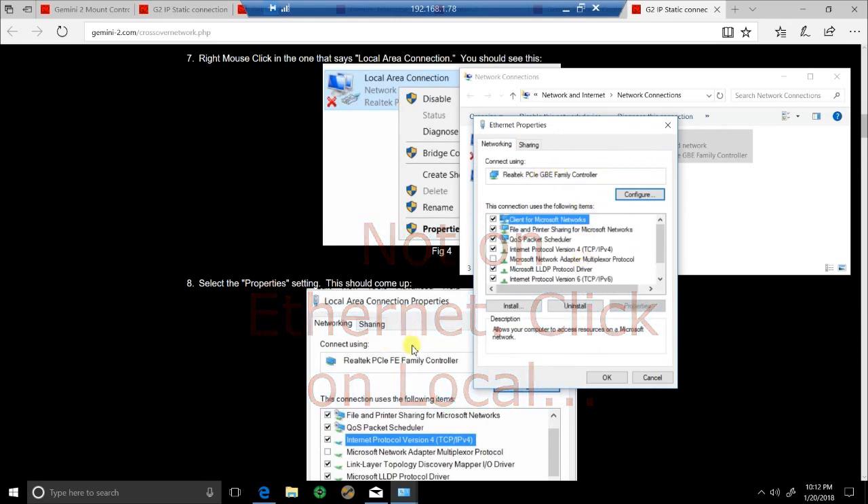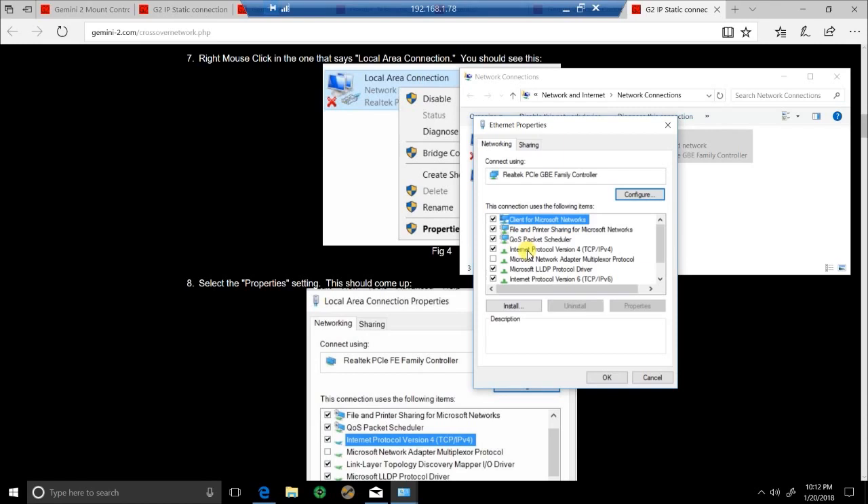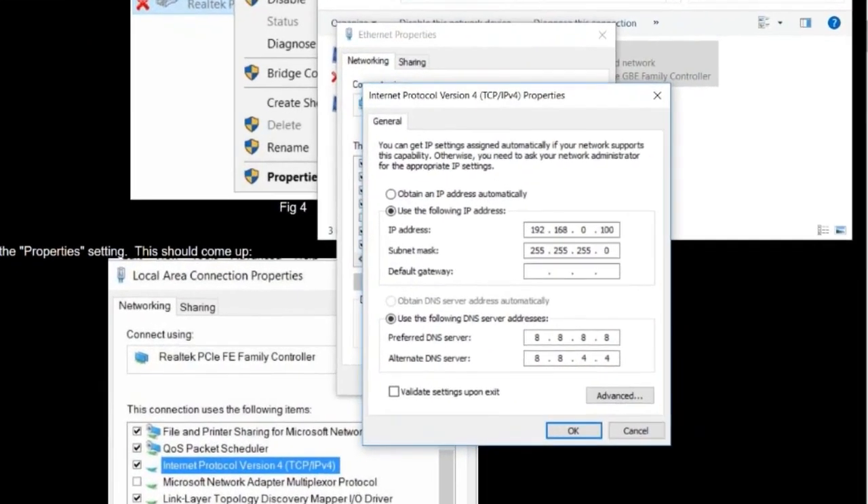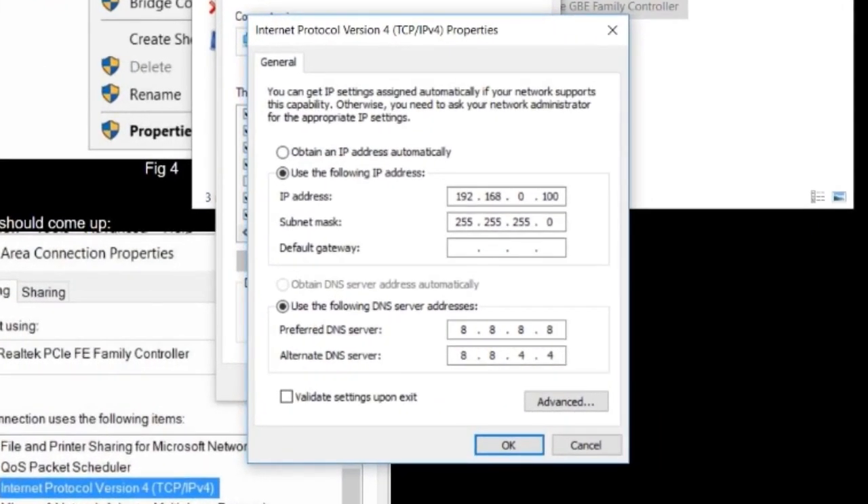As you go down, you're going to right-click on the one that says 'Local Area Connection' and click on Properties. That looks like this — right-click, go to Properties. This will come up exactly as you see, and you're looking for 'Internet Protocol Version 4.' Click on that, then click on Properties.